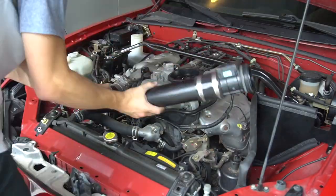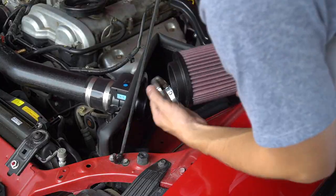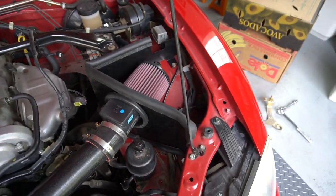Now it's time to position the entire air intake tube — take your time with this and get the fitment right. Then comes the fun part: sliding the actual air filter on, which is pretty self-explanatory.